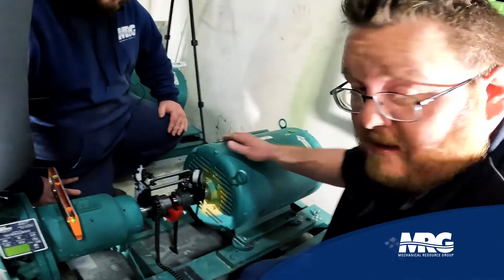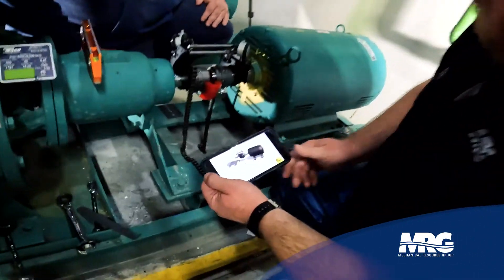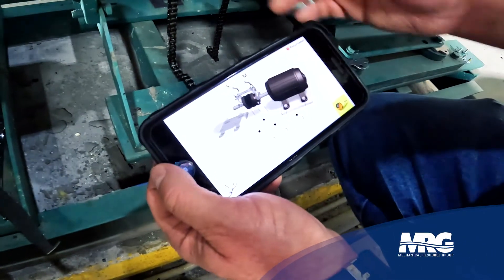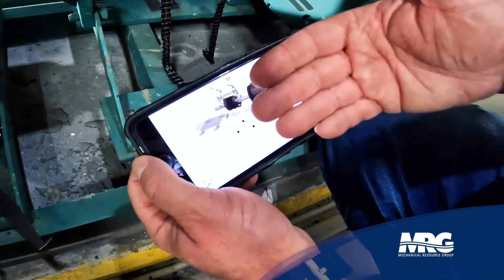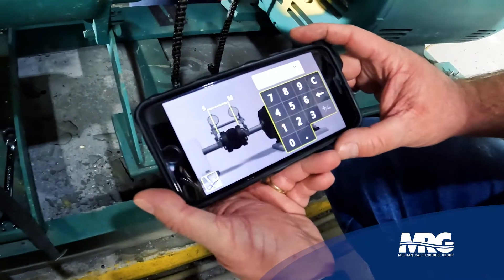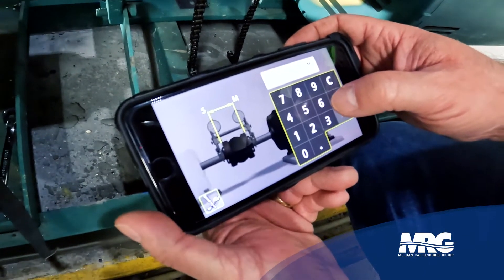The first thing you want to do is use an app. Fixtur-Laser has one — you go through and do the measurements and as you can see here it's set up very similar to the physical setup: stationary on one side, movable on the other. It's easier to work from this side because you're looking at it just like it is in the picture. You go through, take your measurements, put them in, and once you're done with that it takes you to the next step.